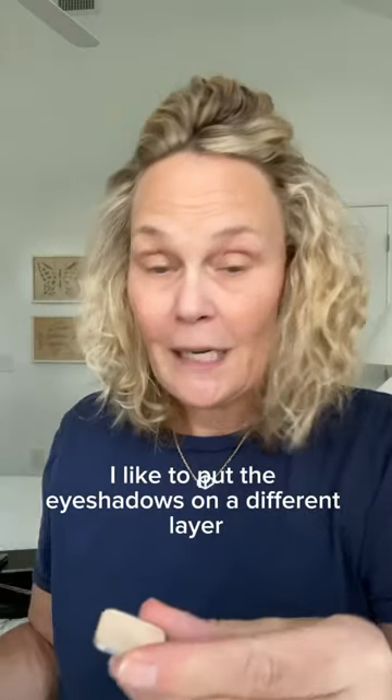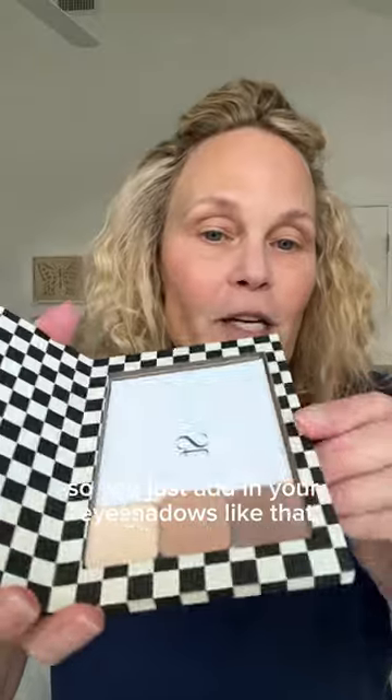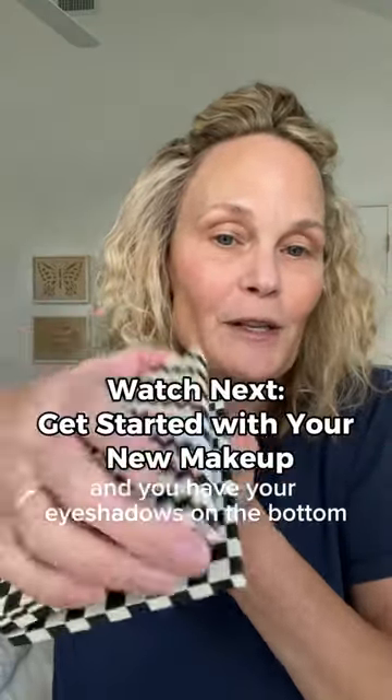If you've got eyeshadows, they come in a pouch like this. I like to put the eyeshadows on a different layer than the creams, so that if you were to ever drop them, they are safe and the powders won't get into the creams. So you just add in your eyeshadows like that. Then you have your cream foundations on the top and your eyeshadows on the bottom.